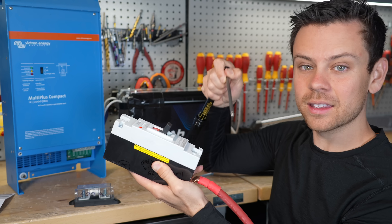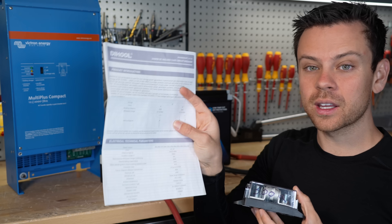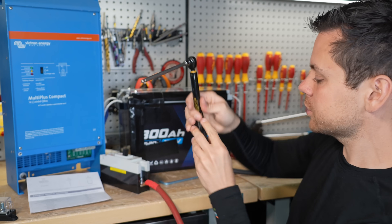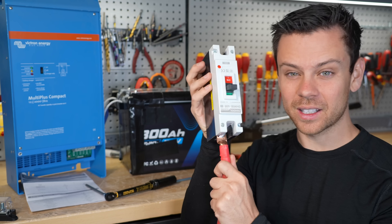Next, tighten the terminal to the proper torque spec, which can be found in the fuse holder manual or the circuit breaker data sheet. Here it states 5 newton meters, so we're going to set the torque wrench to 5 newton meters and tighten until it clicks. Now we have a perfect connection.